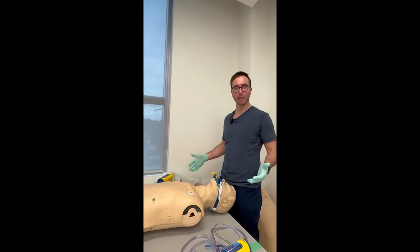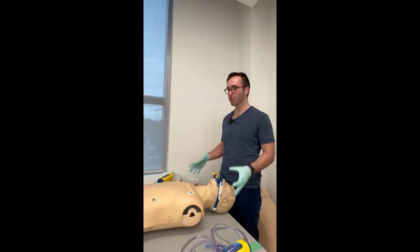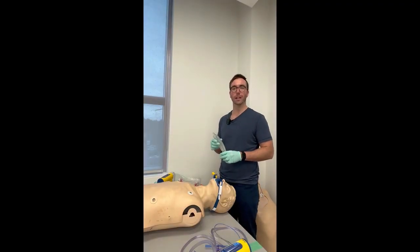Hello everyone, it's Ryan. Let's go over gastric port suctioning — we're going to do the physical skill of it. We'll review the i-gel and King LT airway devices, as some services in our catchment area have King LTs. The i-gel is a very good supraglottic airway device, and now we can suction the gastric port.